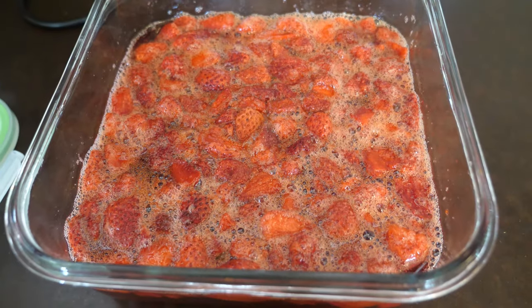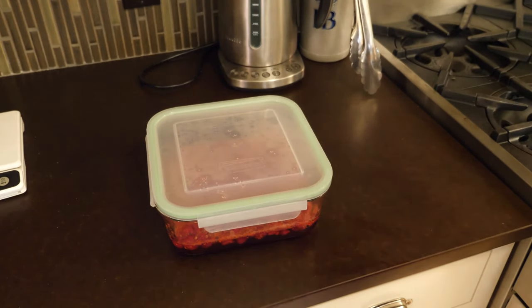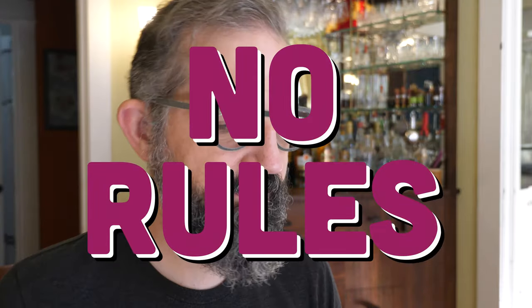And you just let it sit. Let it sit at least a day — two days is better. Anything over two or three days is probably fine, and you could probably leave it a week if you wanted to. No rules. Nothing really bad happens if you leave it longer.